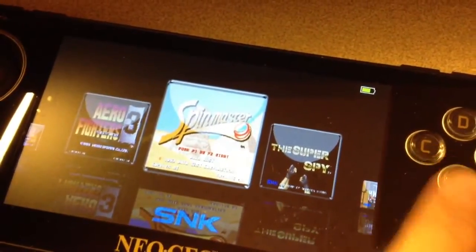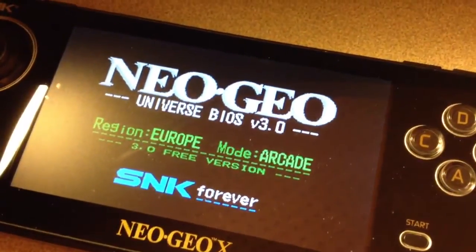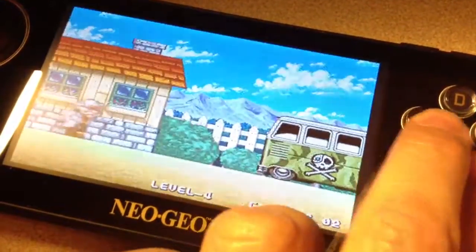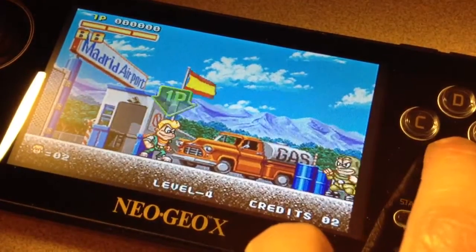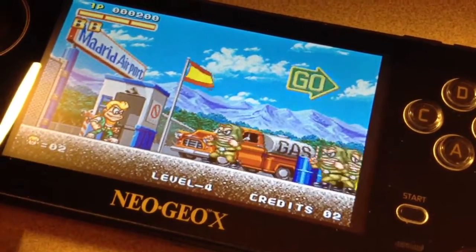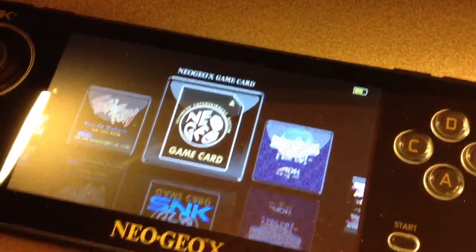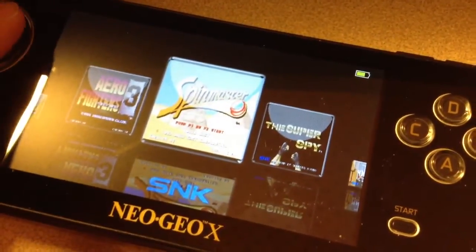Let's try Spin Master. I'm going to press A, press R1, put some quarters in, press Start, press A. Alright, let's get out of here. Let's go back, press A. So it takes about 5 seconds for it to load up all the images.